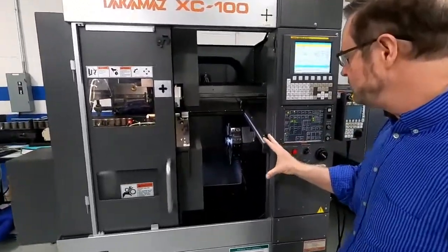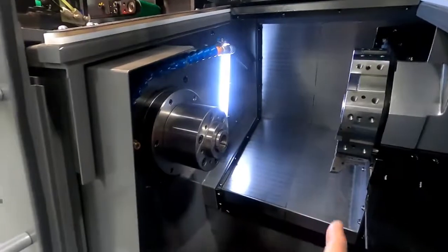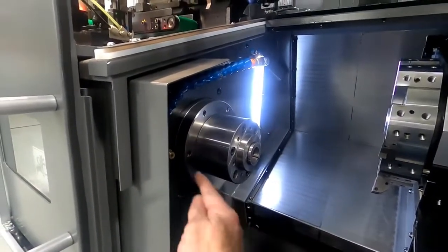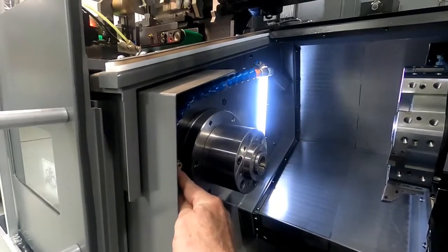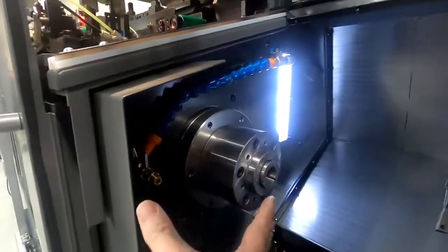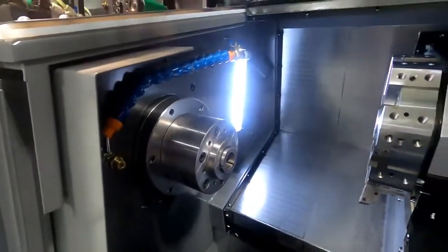This particular machine uses an A25 spindle. This is a collet chuck that you see on here. One of the nice features of all Takamatsu machines is that we have air blow at the chuck for managing chips, and also coolant at the chuck, as well as bed coolant.